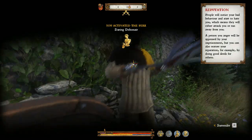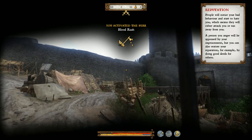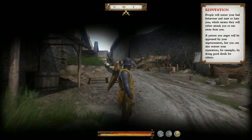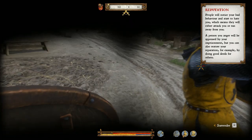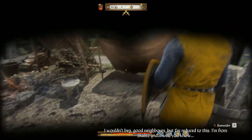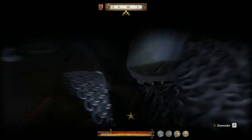Oh boy. That is a good hit! One down — let's see how many we can take out with this epic armor before we're taken down. Come on buddy, your sword is no match.